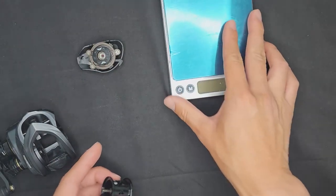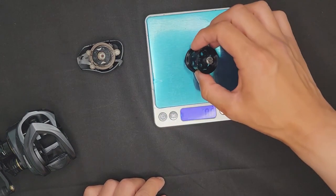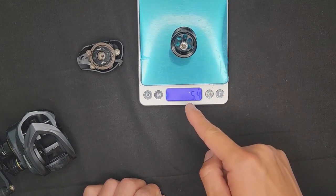The last thing I want to talk about is the weight of the spool. The spool here with the bearing inside weighs 5.4 grams. However, if you remove the bearing, this is an amazing super light spool at 4.5 grams — making this the lightest spool right out of the box. This thing is made for throwing super light lures.